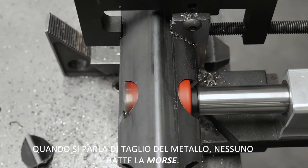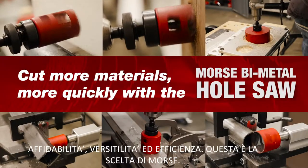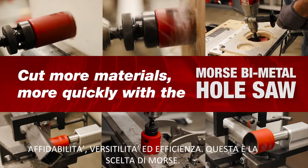When it comes to metal cutting, no one beats Morse. Dependable, versatile, and efficient — that's the Morse way.